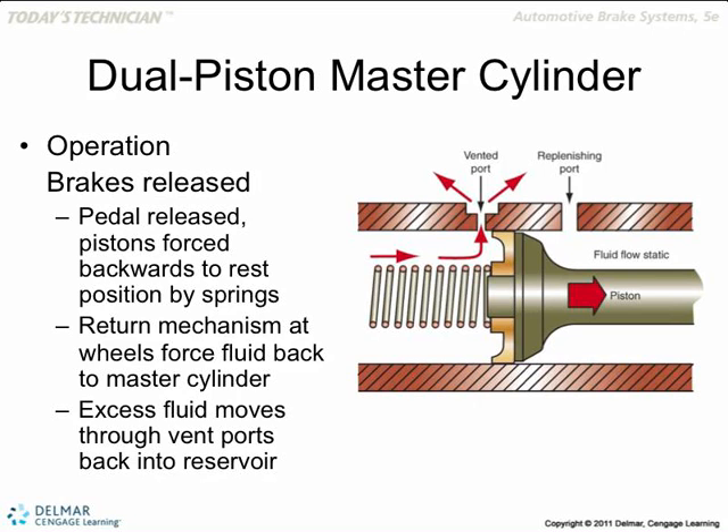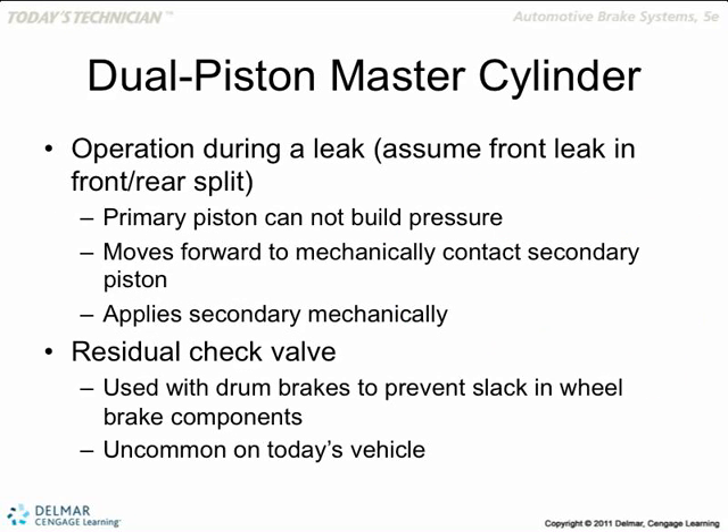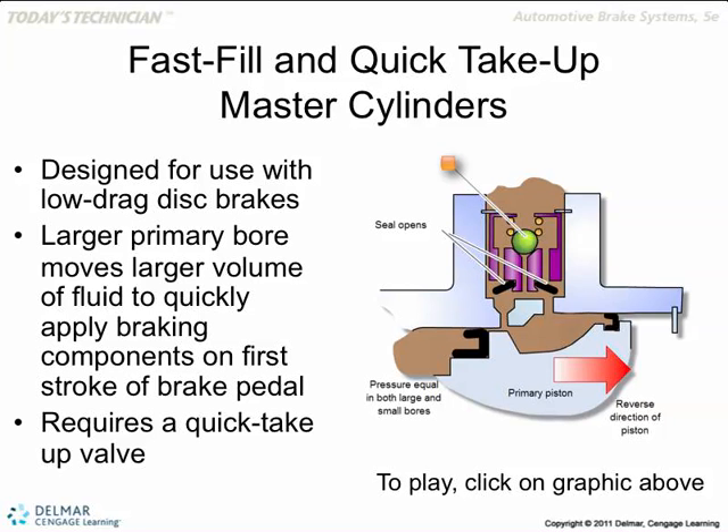Quick take-up master cylinders are usually used on all-disc brake systems because disc brakes don't need much lag time — they need to be applied really quickly. Chevy started this a long time ago and everybody else followed. It has a check valve inside that gushes fluid out as soon as you apply the brake pedal.